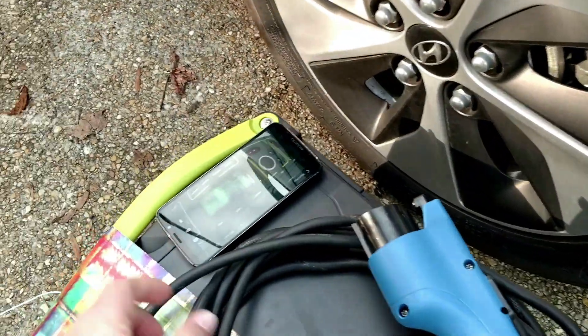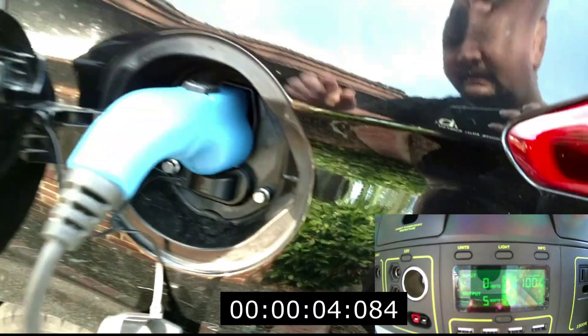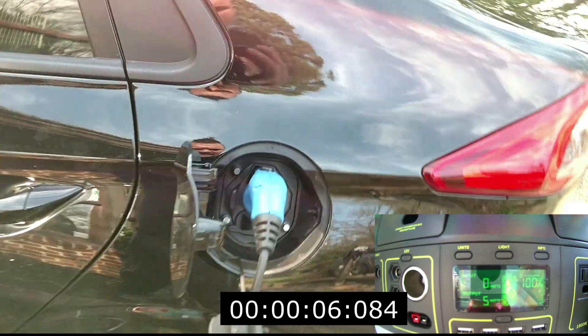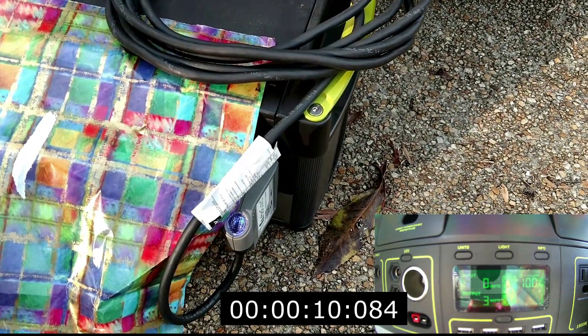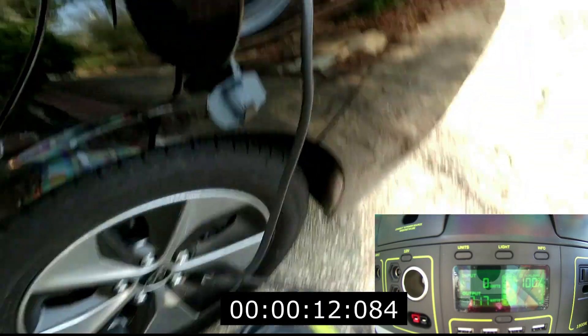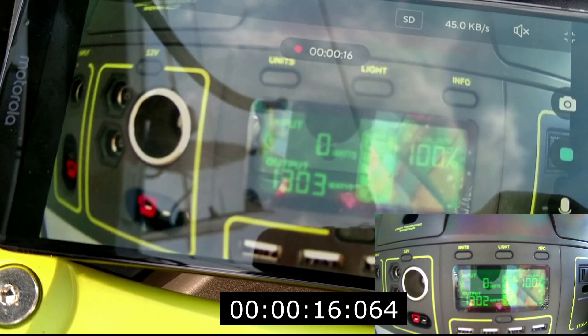Let me go ahead and tell this to start recording, and now let's plug that in. The turbo cord has clicked. Turbo cord is blinking. If we come over here to my secondary monitor, we can see that we are drawing 1300 watts.